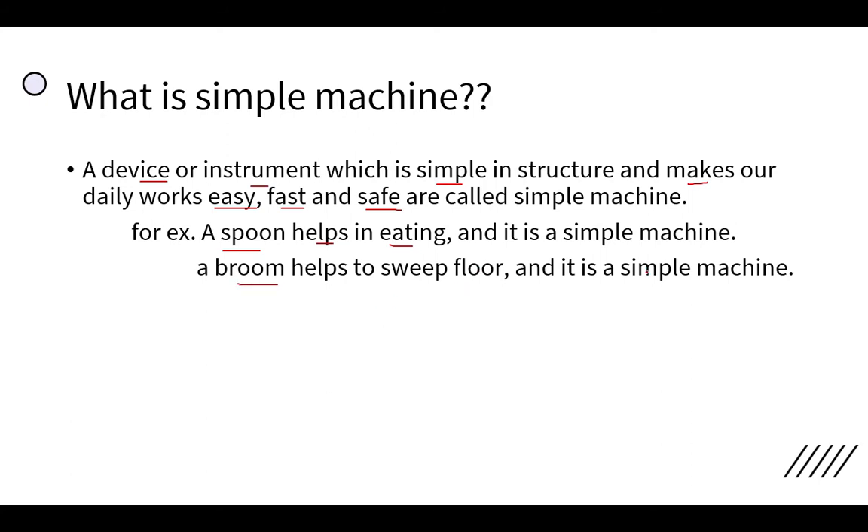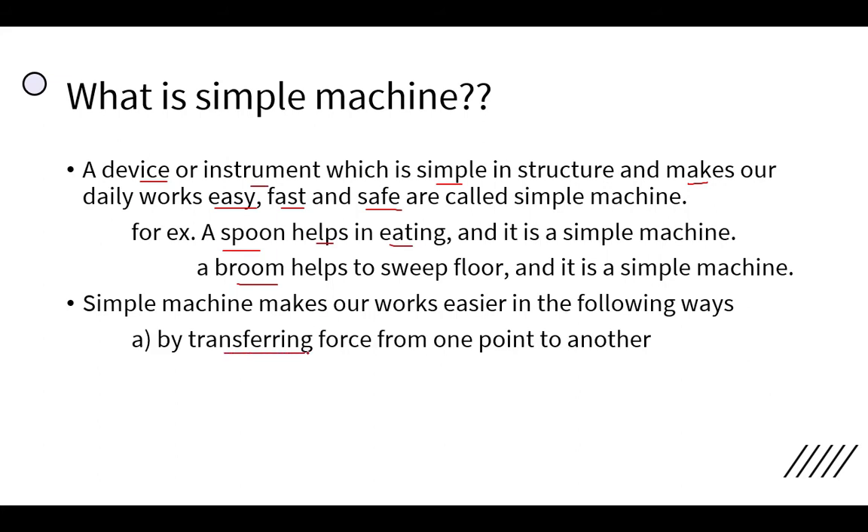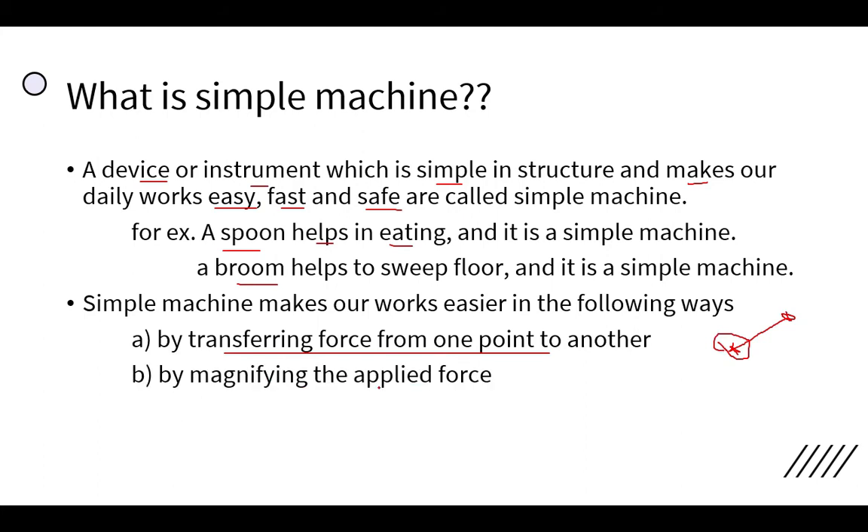Simple machines make our work easier in the following ways. The first way is by transferring force from one point to another — in a simple machine we apply force at one point but the work is done at another point. The second way is by magnifying the applied force.